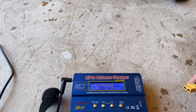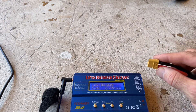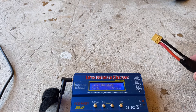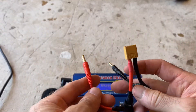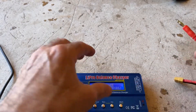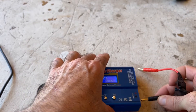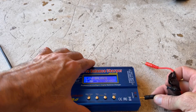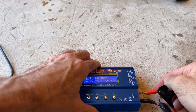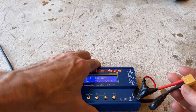My battery didn't have the connector I needed for the DLE-170 starter, so I had to make my own. I left the connector on the battery exposed, so if that battery is connected I don't want a short. To prevent that, I'm going to hook up the negative first — always do negative first, especially if it's hooked to a battery.